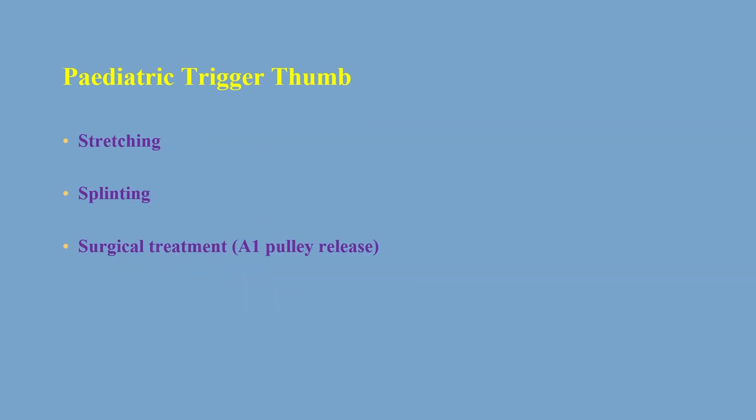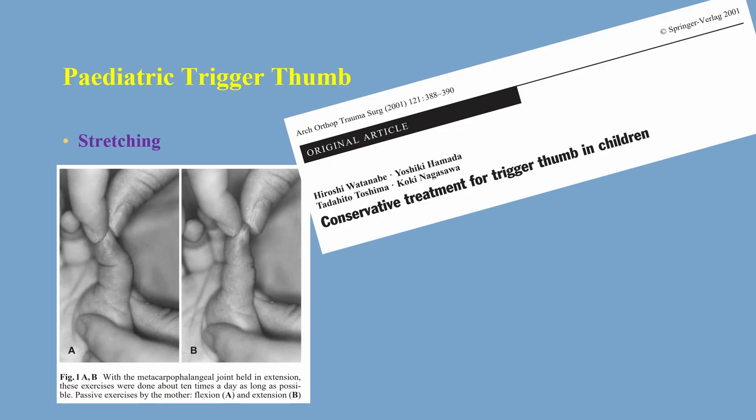The treatment can be broadly classified as stretching, splinting, and surgical treatment — that is the release of the A1 pulley. Stretching is beautifully described in one paper where the metacarpophalangeal joint is held in extension; these exercises are done about 10 times a day, taught to the mother, and performed both in flexion and in extension.